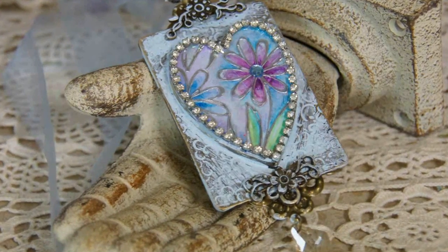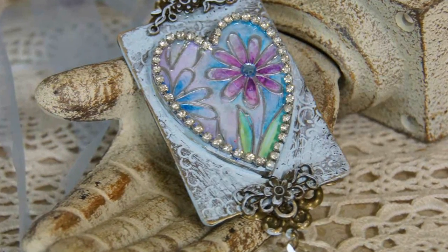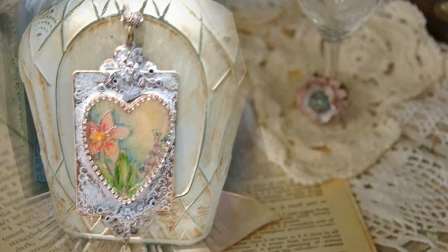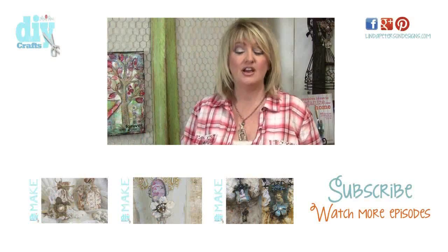To finish, I've applied some silicone glue around the border of the bezel and glued on some cup chain. I've attached some filigree findings and an organza ribbon, and completed it with a little dangle at the bottom.